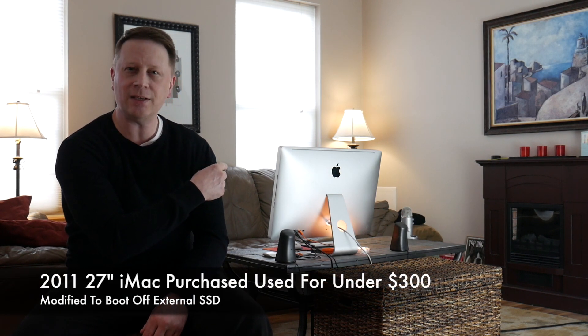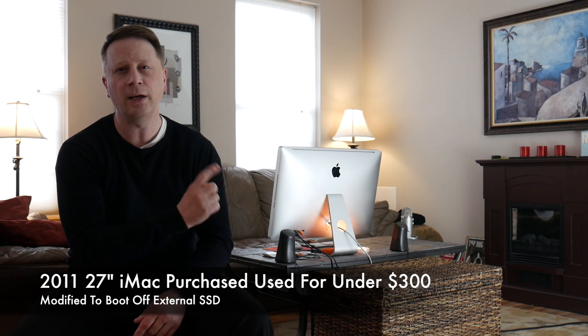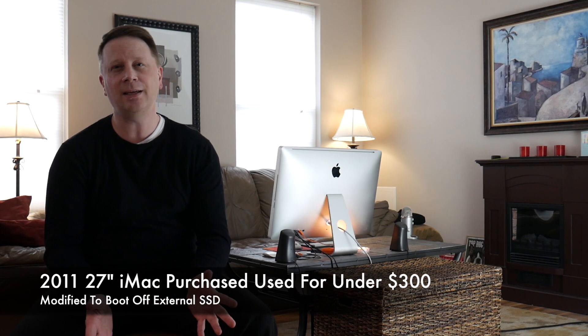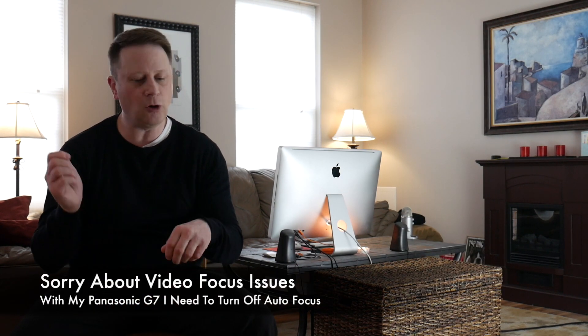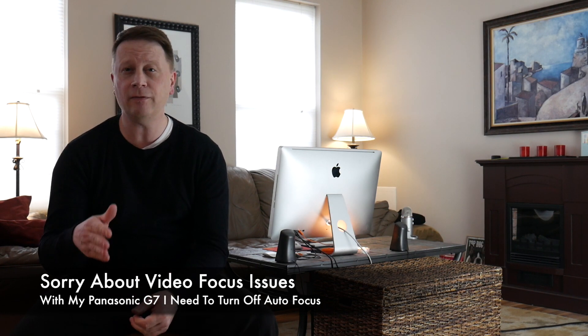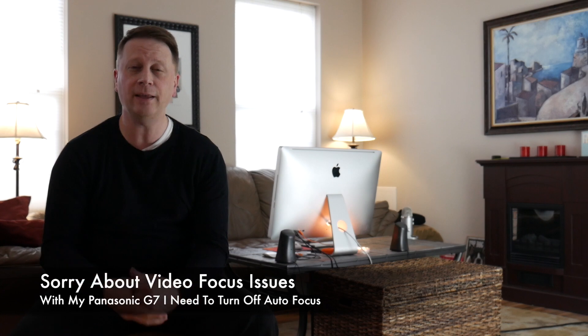This is a 2011 iMac 27-inch. I bought it for about $280, which is an incredible deal. It said grade C, but it's actually more like a grade B if even that — there's not even a scratch on the screen. What I did is I got one of those LaCie orange Thunderbolt hard drives, ripped it open, put a Samsung Evo SSD in there, and I boot the OS off of that external drive.